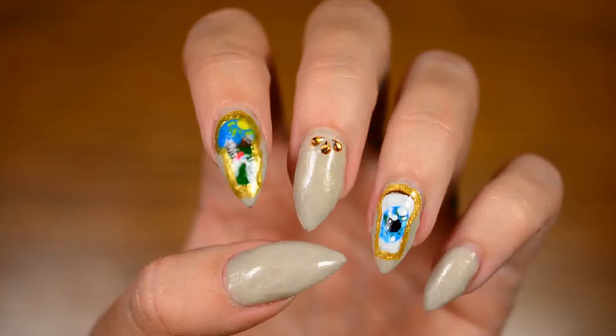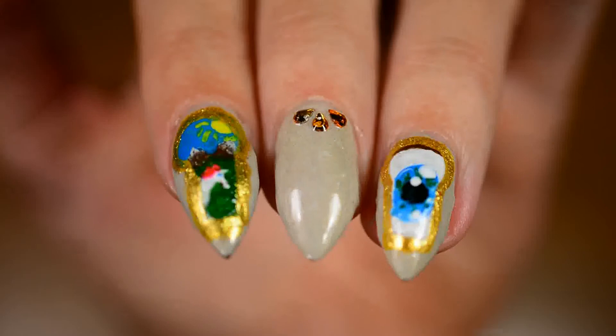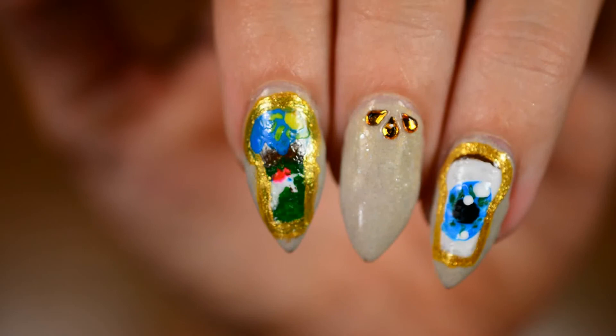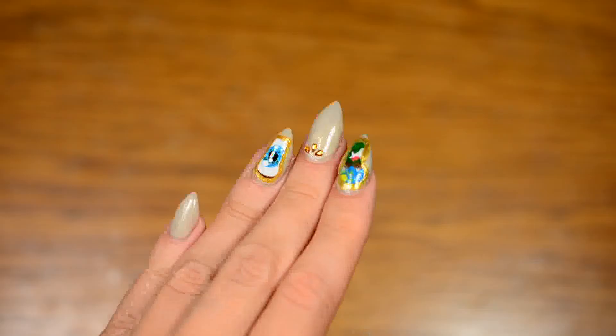I really enjoyed doing this, mostly because it was actually a challenge to me. I do want to try and find a smaller nail art brush, because I feel like it would be easier to do tiny details with a tinier brush. If any of you have tips on very tiny nail art brushes you like to use, I'd love to hear it. I really hope you enjoyed watching this — if you did, please click the like button and subscribe to my channel. Thank you very much for watching and see you next time, bye!